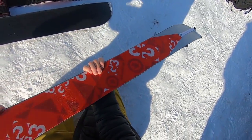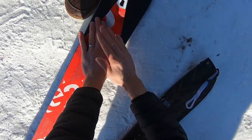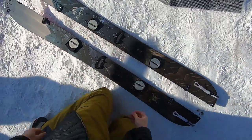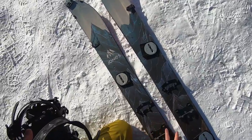Alright, one down. Line it up with the edge. Oh man, this is easy. And then the skis are going to be opposite, like so.